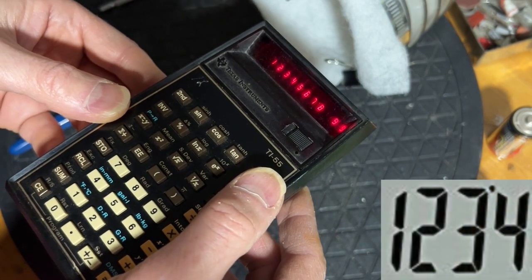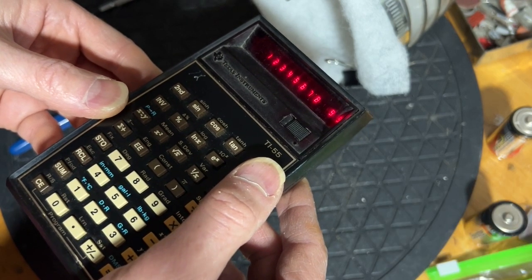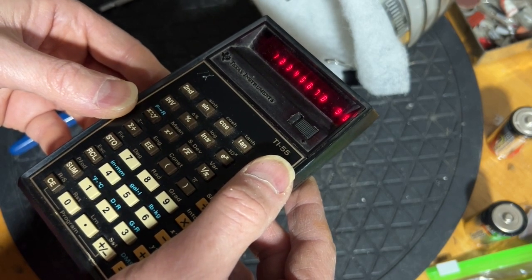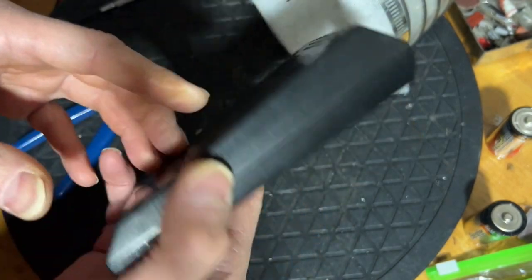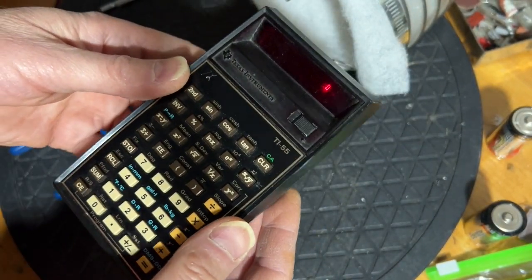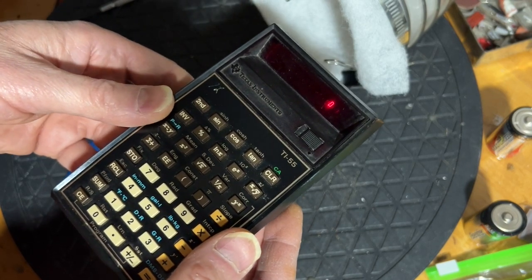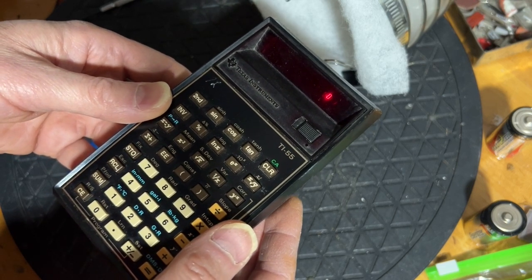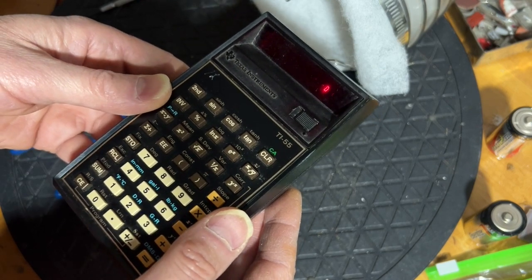Why not LCD — liquid crystal display? Because it was not inexpensive; it wouldn't drop in price for another five or so years. And there you have it: a Texas Instruments TI-55 programmable scientific calculator from 1978 that works just as it should off a 9-volt battery. I hope you enjoyed this video from Mr. Brown's Basement. Please like and subscribe to be notified when new videos come out. Thanks for watching.